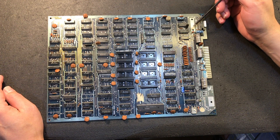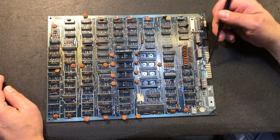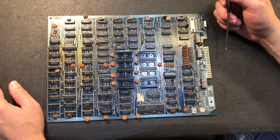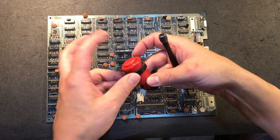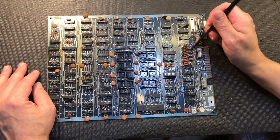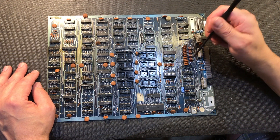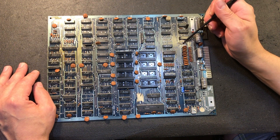Another interesting thing about these bootleg boards is right here - this is the circuitry for the inputs. An input needs what's called a debounce circuit. When you press a button, we'd like to think it just goes on and off, but it actually doesn't - it bounces and goes on-off-on-off very quickly. So this little circuitry here is a pull-up resistor and a capacitor to debounce the circuit - to smooth it out so we only get a clean on and off.